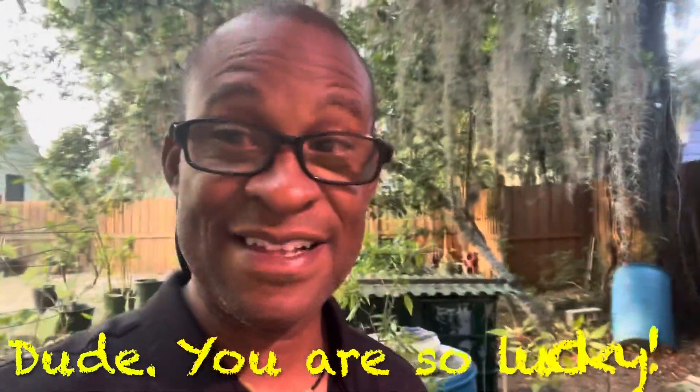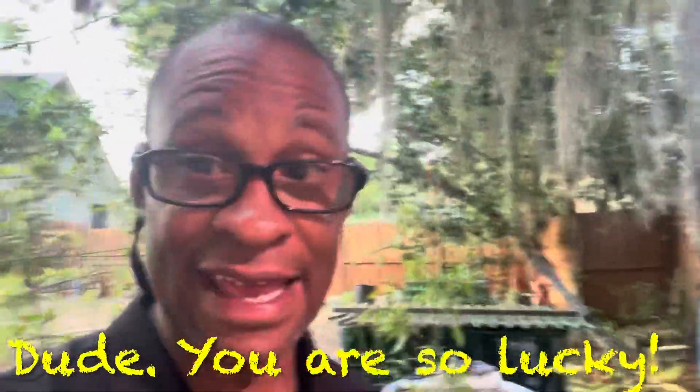Hey everybody, I'm back again. Guess what just happened? While I was talking to you guys, the pump just came back on. It happened because I kind of banged it a little bit. Sometimes the pump gets clogged — you just got to kind of clear them out, bang them a little bit, and it came right back on. So guess what? I'm going to save about 30 or 40 dollars for a new pump because the pump is back on. That is so nice.